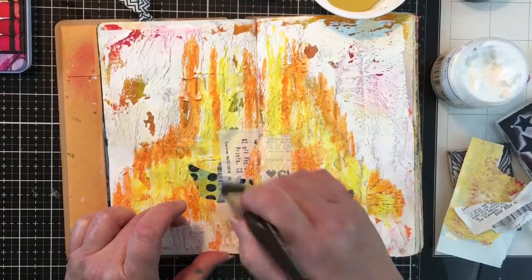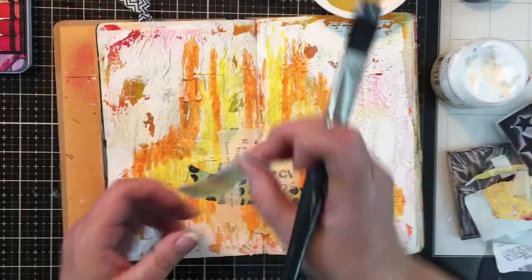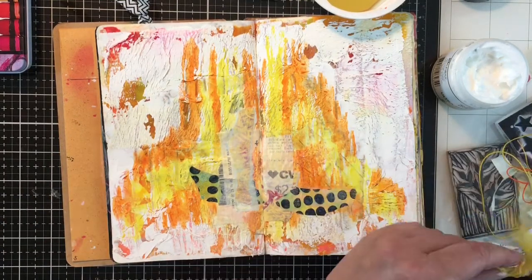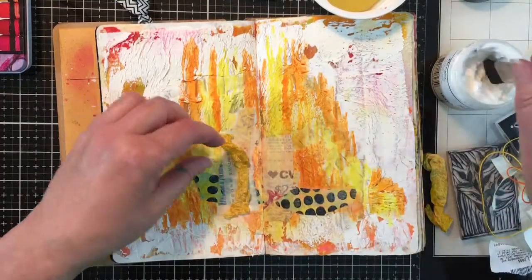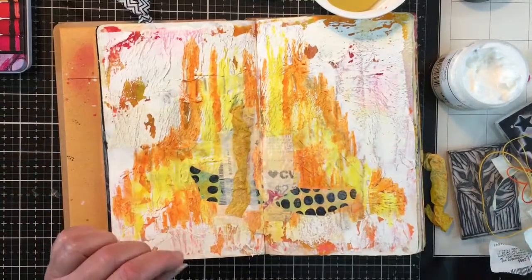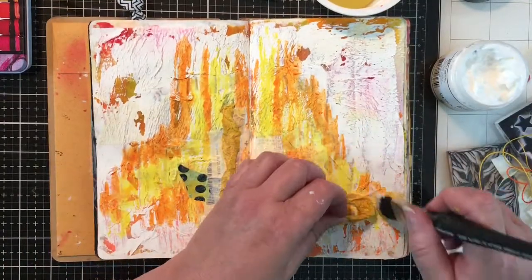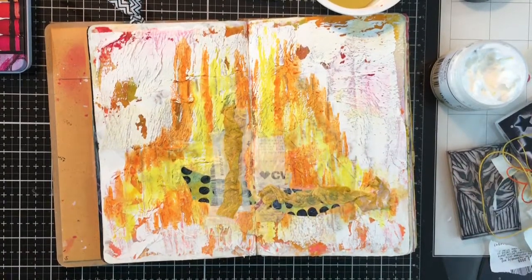I'm just working with the gel medium and putting down paper, overlapping - I have a little bit of an idea in my mind of what I want to do, but I'm really just playing around and having fun with the different mediums and my stash of collaging stuff. Now with this gel medium, it will make the scribble sticks react, but it worked out quite well. I didn't really have too much of an issue with that, and I tried to be careful.